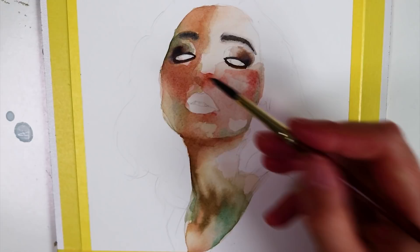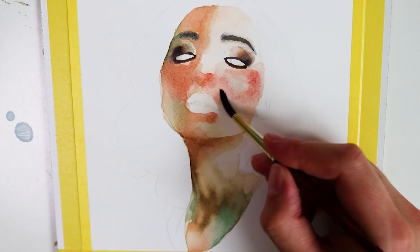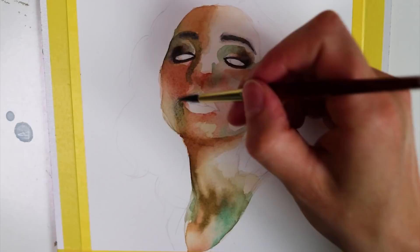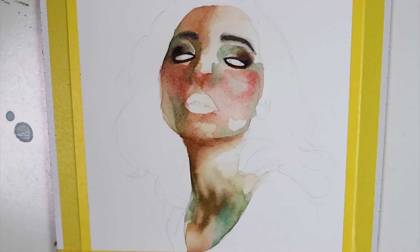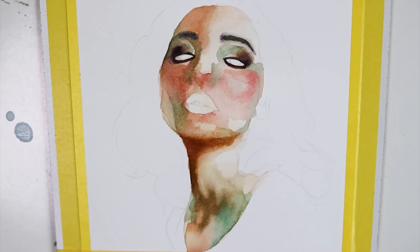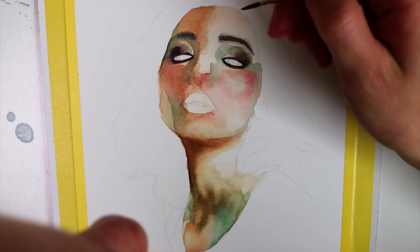Then I continued with adding another layer of color on the portrait area. I chose green and red tones like I could see in my reference picture, and whenever I see these colors in a reference I try to exaggerate them so that my painting looks more vivid and lively.